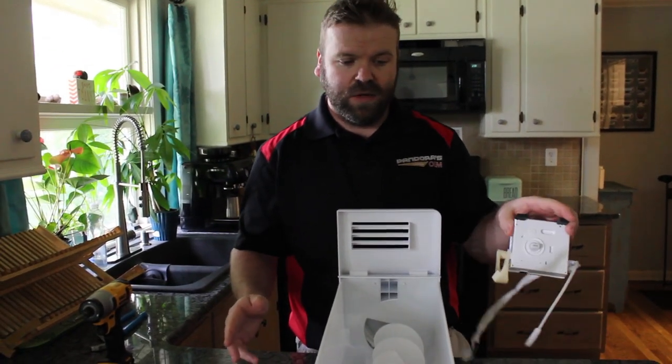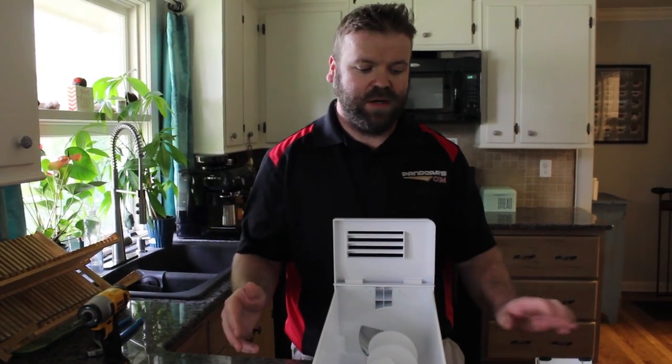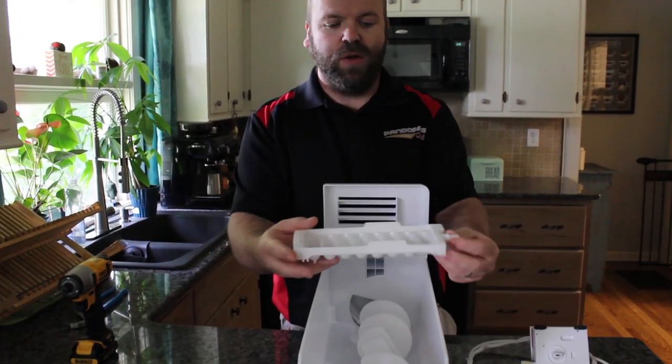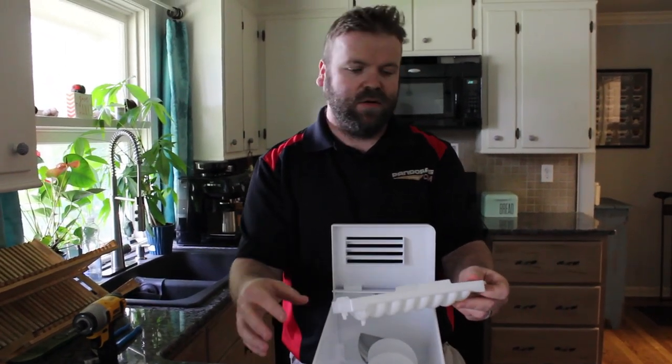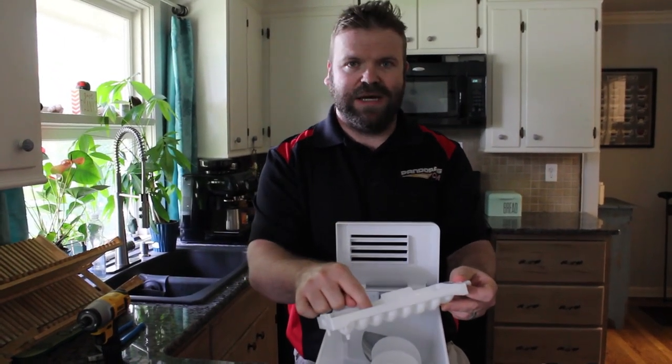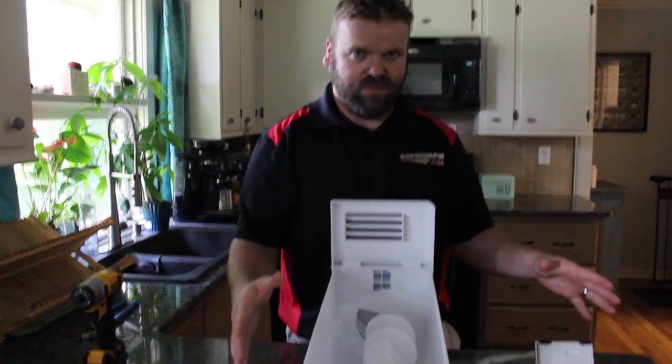That's why this little tiny cheap part can cause mayhem — breaking your bucket, breaking your motor head, and costing you anywhere from two to three hundred dollars for repair. So if this little mold ever breaks, just turn the ice maker off, clear out your ice, and change this part out and you're fixed.